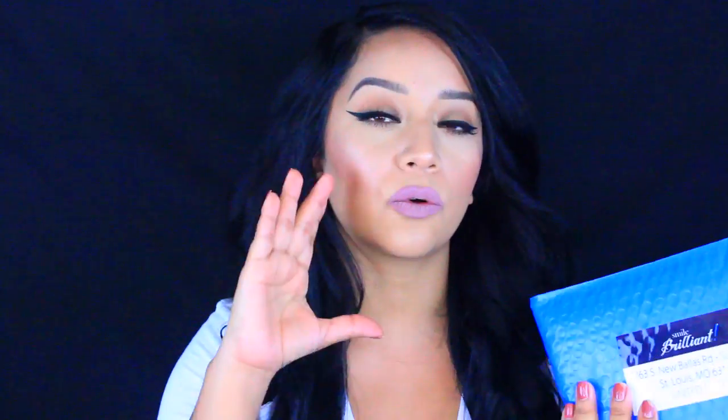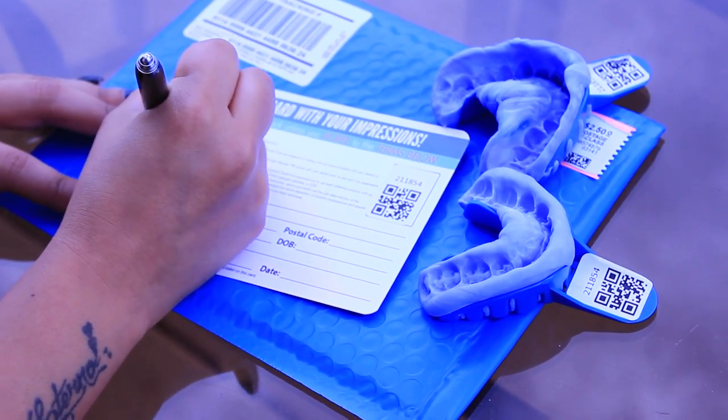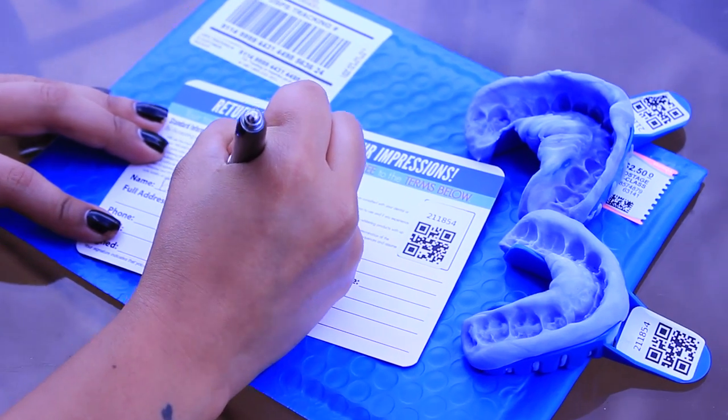Once you've done that, repeat the step for your bottom teeth. If you make any mistakes, the cool thing is they provide you with extra paste. If you didn't get all your teeth correct, you can just remake the paste, wait until the tray is completely dry, remove it, and start all over again. After you're done taking the impressions, grab the envelope they send you — that's where you place your impressions. Allow them to dry for up to an hour or two until completely dry, clean off any saliva, rinse them off, fill out the card, put it in your mailbox, and it takes about seven days for them to send back your trays.